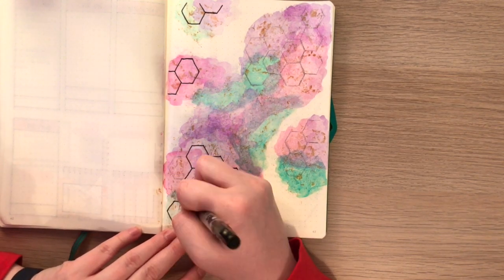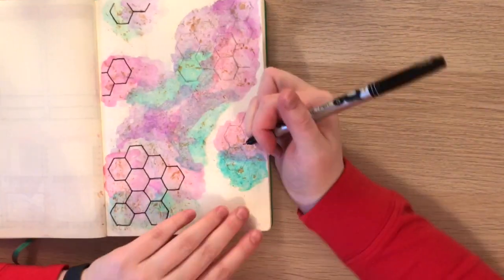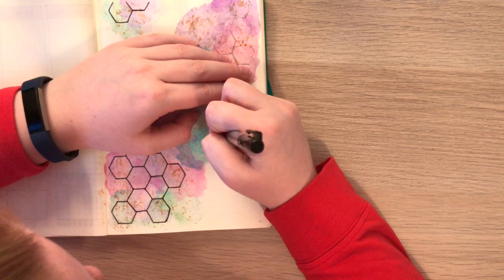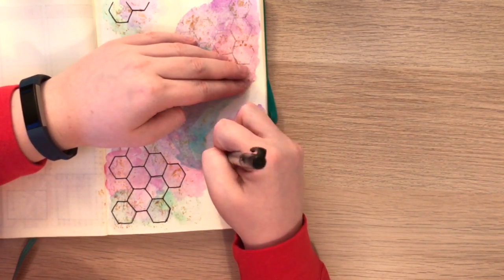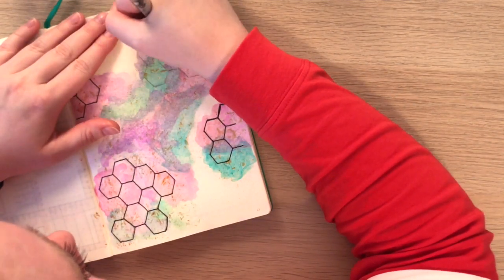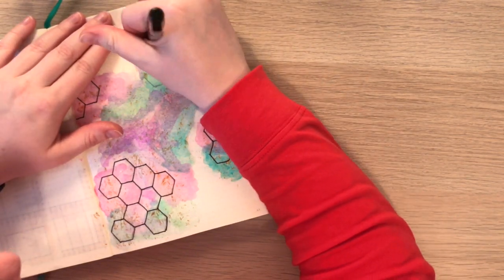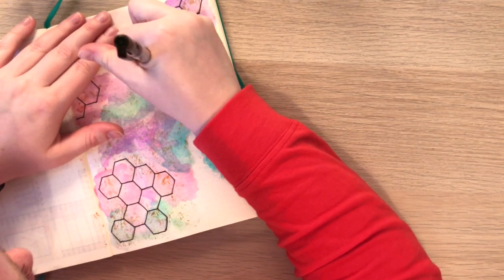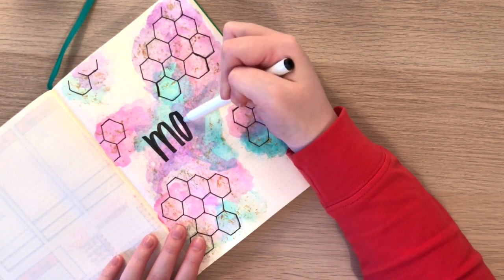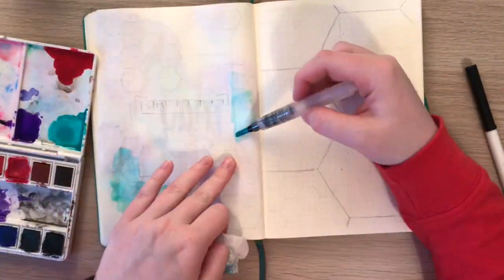Now I'm going in with my black Sharpie and putting on the hexagon pattern. You'll probably see my head pop into the frame a few times throughout this video because it's really hard for me to see the pencil marks with my lights on underneath the paint, so I was trying to get really close to see them. I'm just filling out the pattern, and then I'm going to write the word 'May' in the middle. Super simple. I also thought it was really cool — as the black marker dried, you could see some of the gold through it. I thought that was kind of fun.